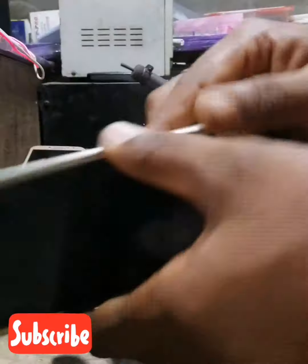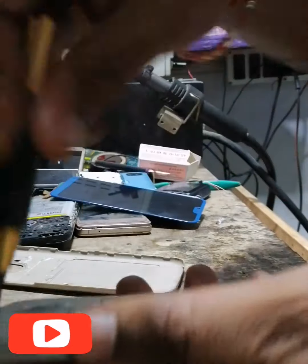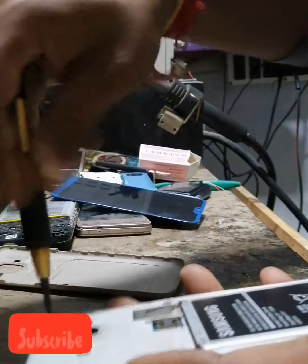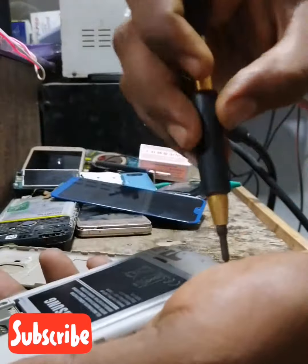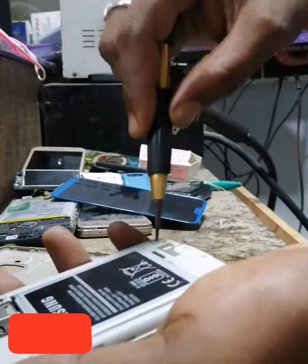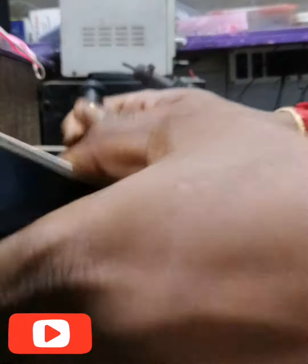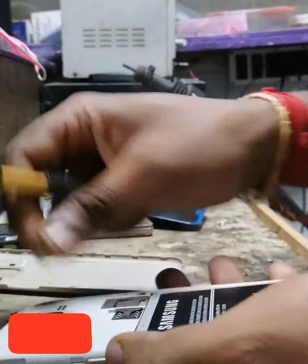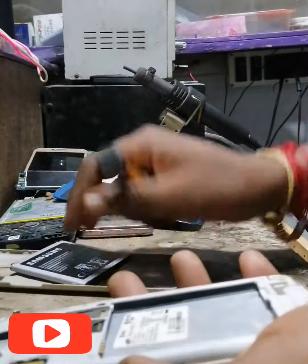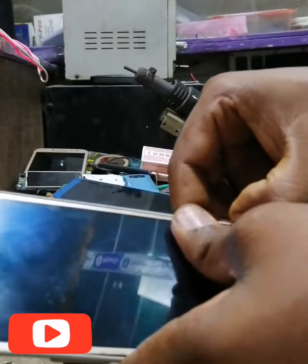How to open it. I am going to show you the Samsung J2. I am going to open it. I am going to go to my laptop. I will find the product. When I am going to open it.